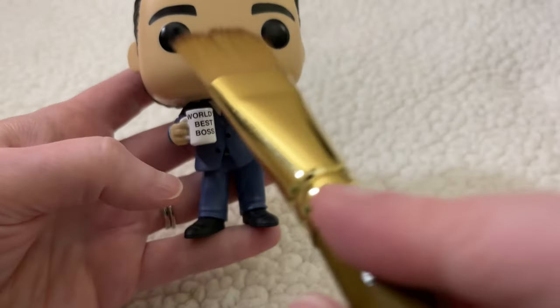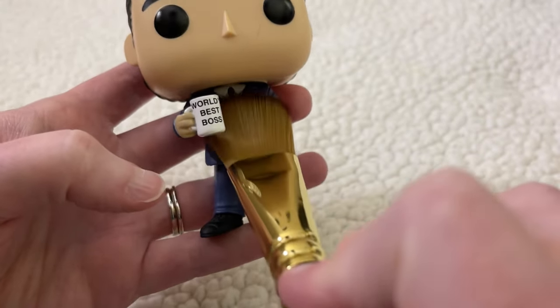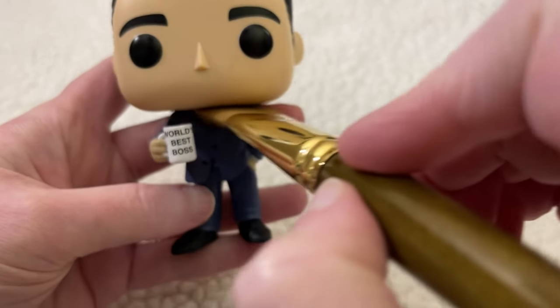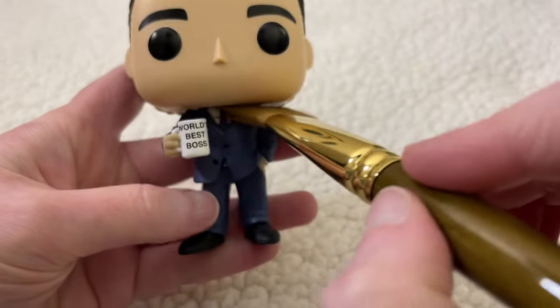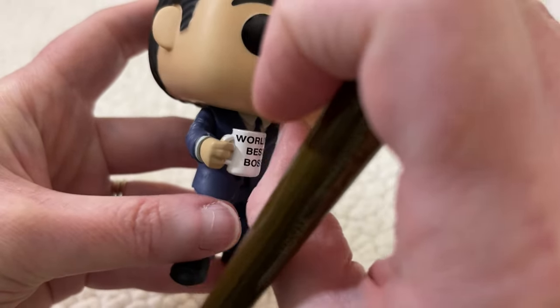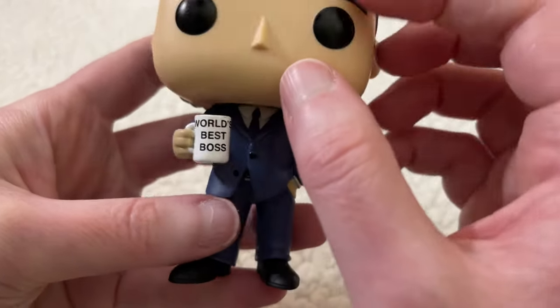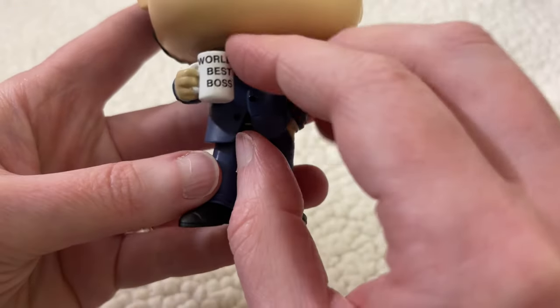Next, let's move to your neck. Let your neck soften and relax.